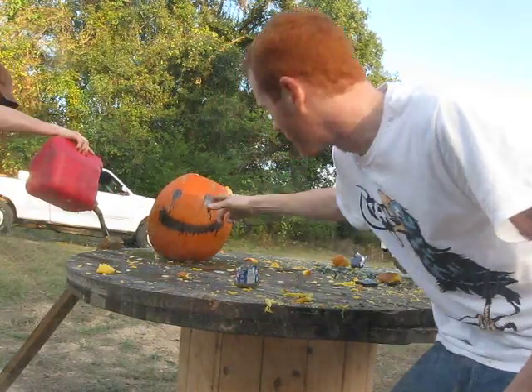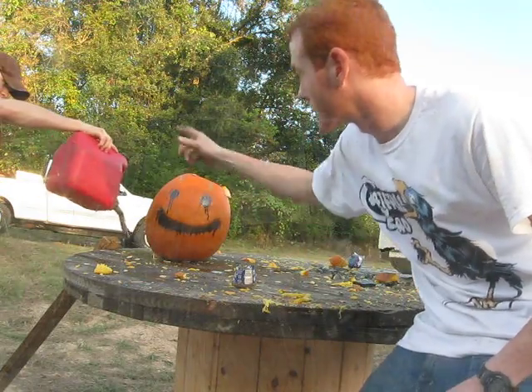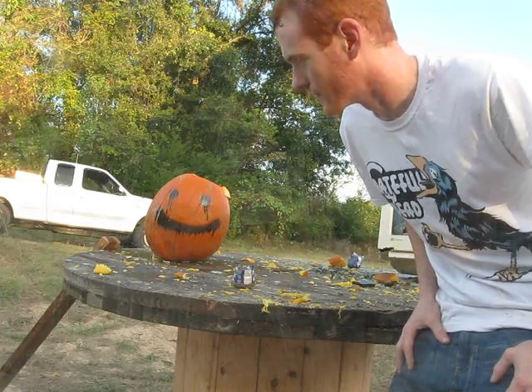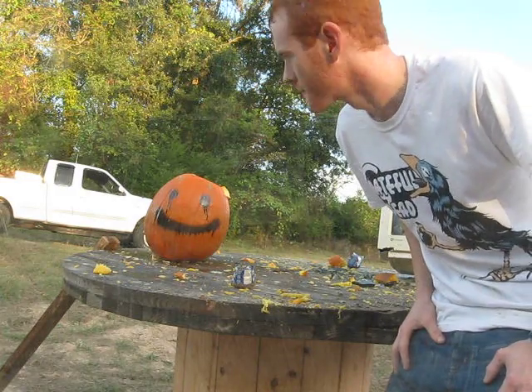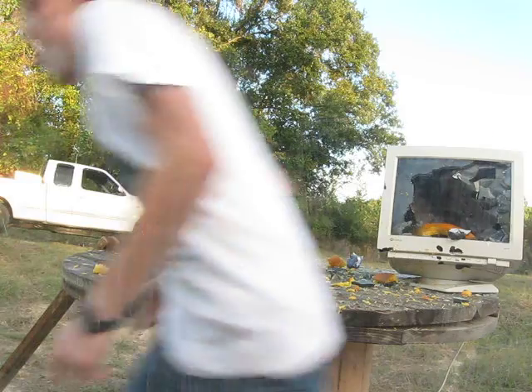This is Mr. SKS killing a pumpkin full of gasoline — not completely full, but we put the lid back on for my buddy right here. He was making a little trail because we've had a couple of failures to light it. This is my SKS, 7.62x39, and here we go.